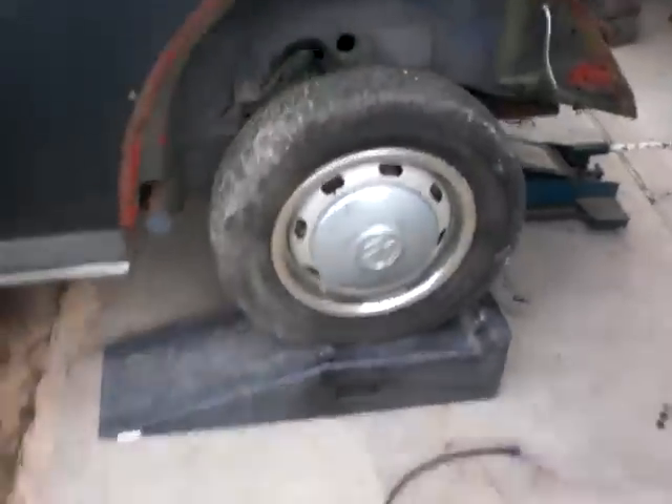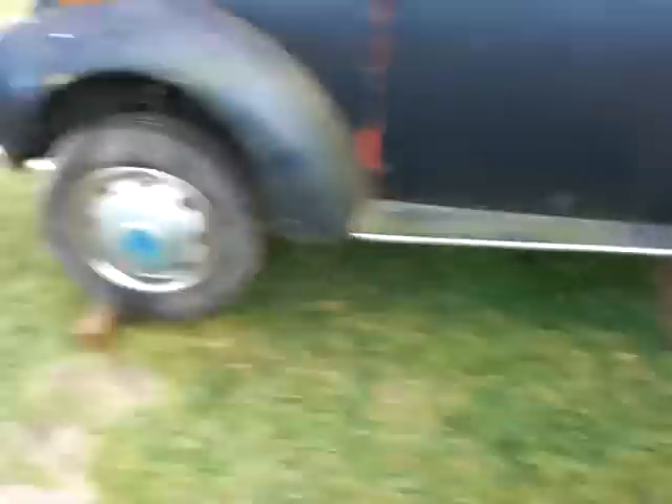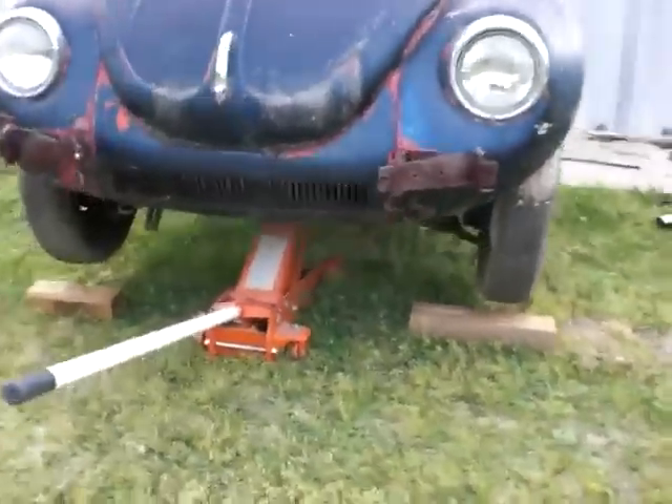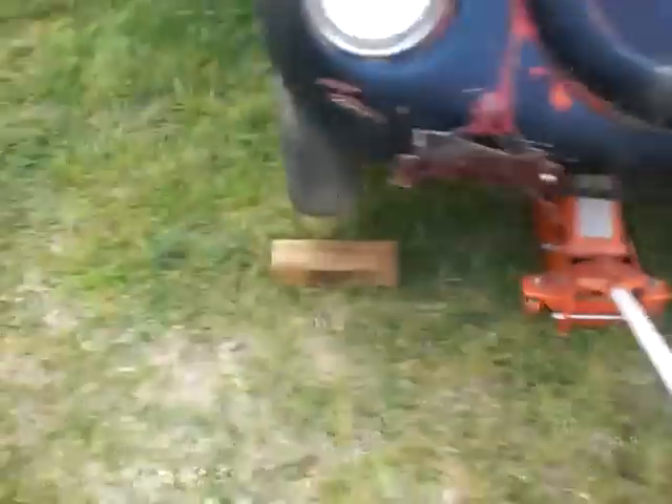Getting the rear end of the car up — a little trick I use: go to the front, jack the front end up, and help it get that angle.